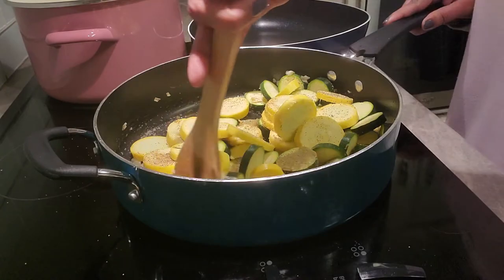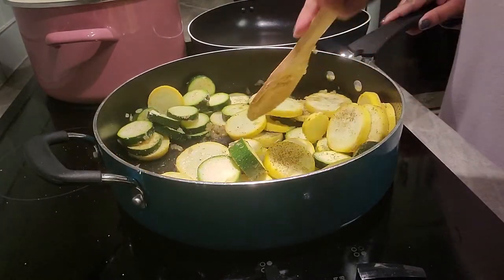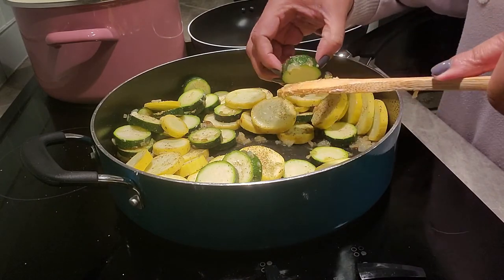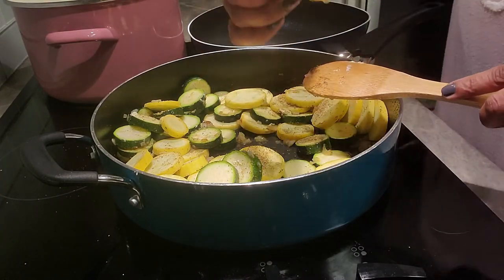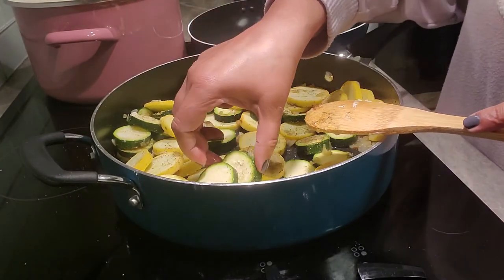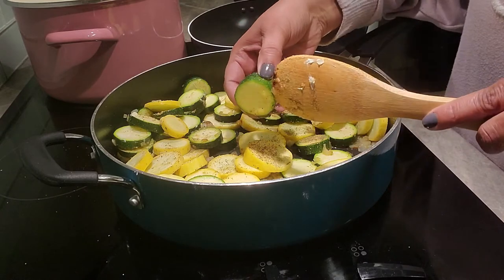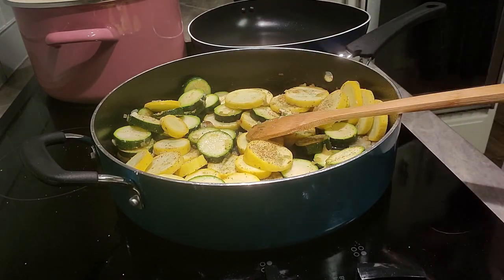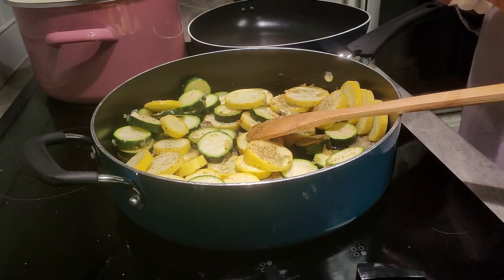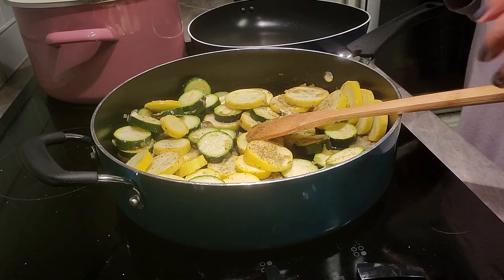Stir it all up to get the onions, butter, and seasonings coating everything, and let them sauté. Let me grab one of these to show you the actual width — medallion size. Do the same thing with the zucchini — you want to make these about the same size so they cook at the same time. This will take about 20 minutes total, so I'll come back in 10 minutes.